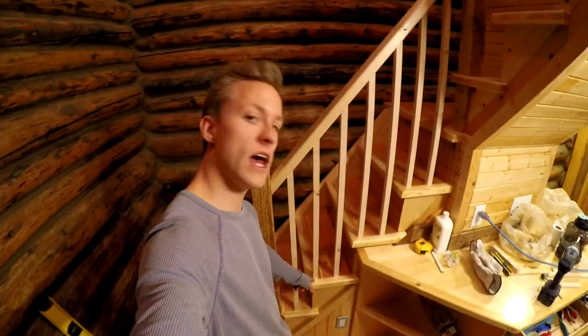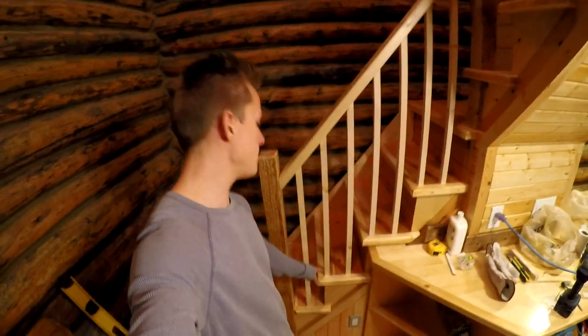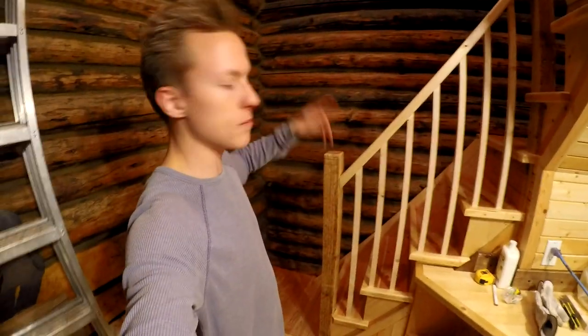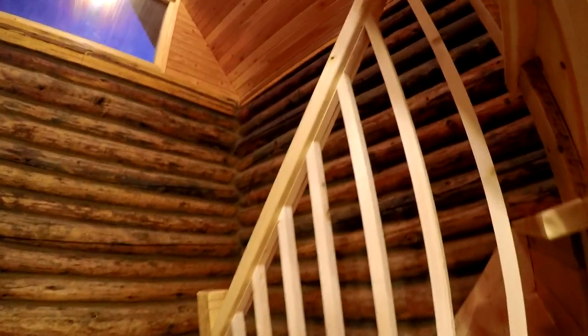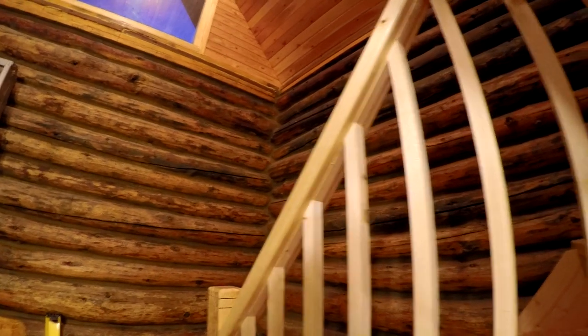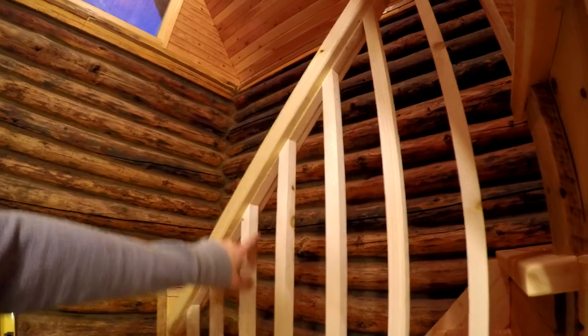Same with these ones on the end of the tread, by the nosing — there's three of them, and those are all exactly the same. I just held them in place, leveled it, and marked it. And then I've been cutting my little fillets underneath so you don't see that big groove. These ones are a little proud — it's a bit of a pain, but there's nothing I can do about it now. It's not a huge eyesore, and it is a little bit lighter, so it goes with these spindles.